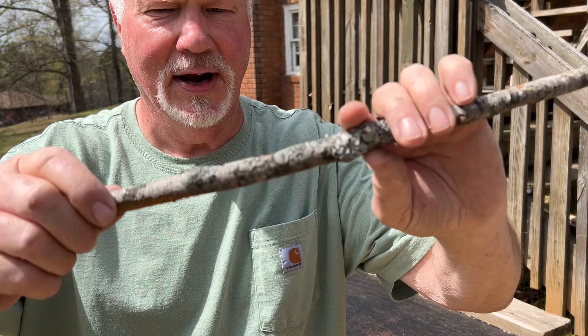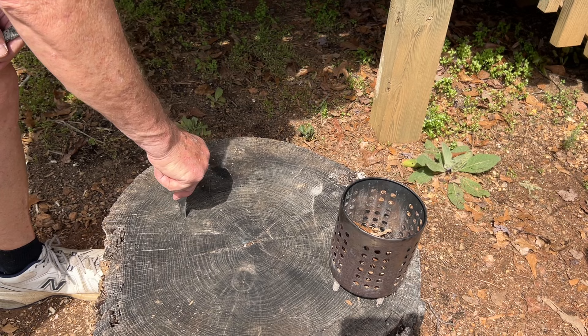Alright, we'll stick it in the stump. And as we're cutting, we'll have it leaning forward a little bit.